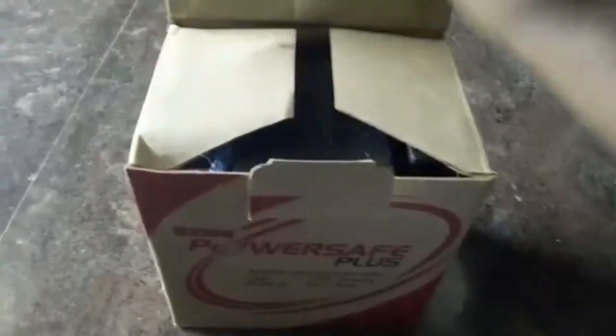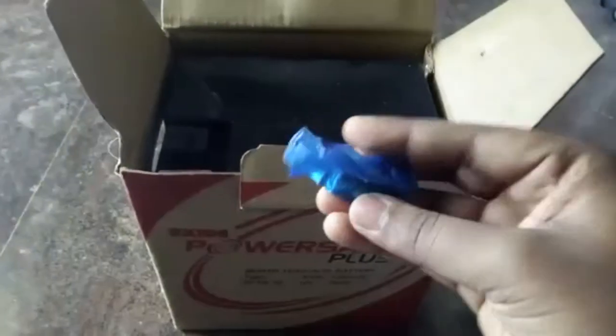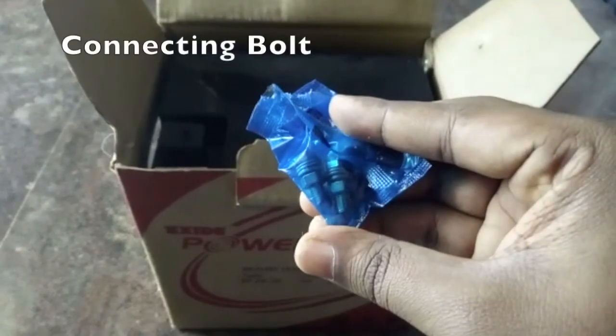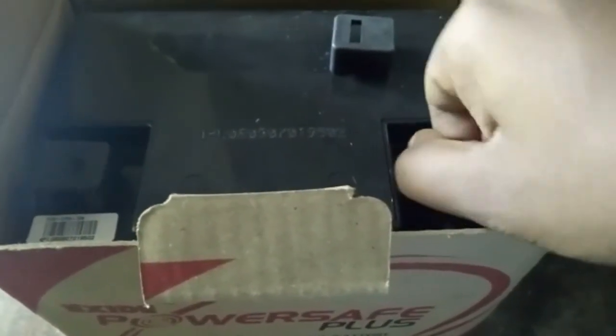So here you can see the battery. This is the connecting bolt and nut which is used to connect the battery wires, and this is the lead.